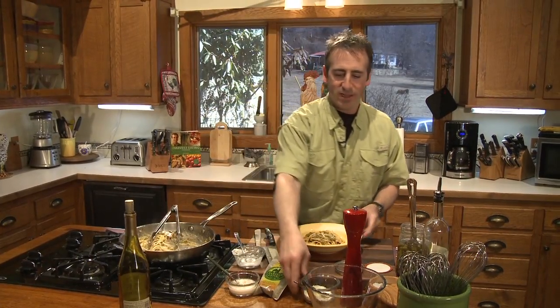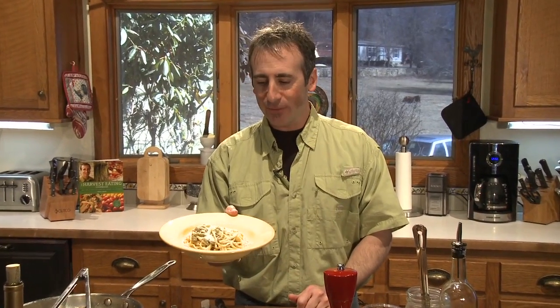The last step is a little garnish with some of our Parmesan cheese on top. And there is a very unique pasta dish that you can make in the winter using green beans that you can from the summer. This is beautiful. Give this recipe a try today. I'll see you next time. Bye.